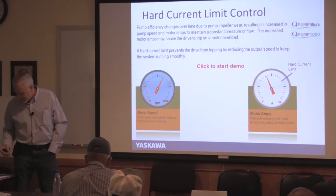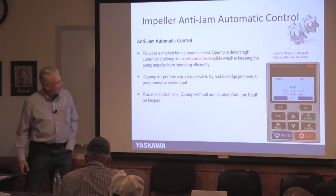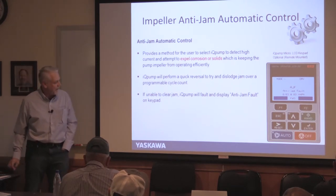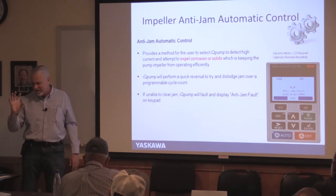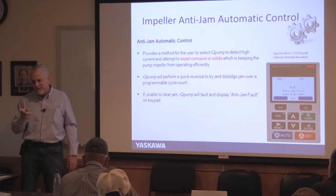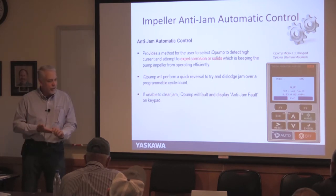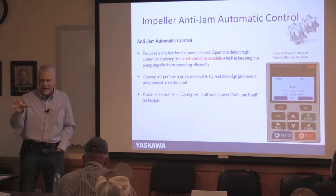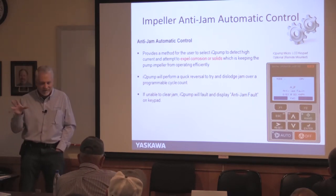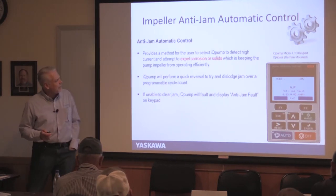Impeller anti-jam is a feature you can enable on some drives — it ratchets back and forth to try to break up corrosion or debris in the pump. However, it won't work well on vertical hollow shaft pumps, which should have a backstop gear to prevent reverse rotation. Don't enable reverse rotation on a VHS or you could spin the shaft off. It's more applicable to certain submersible pump types.